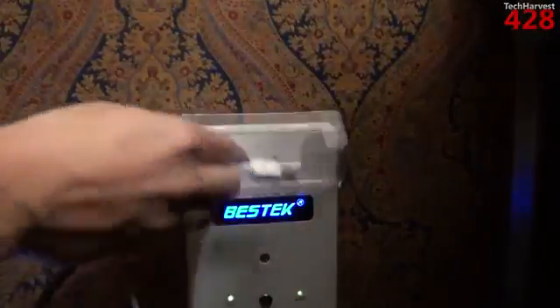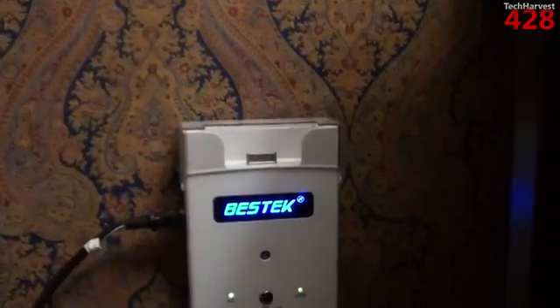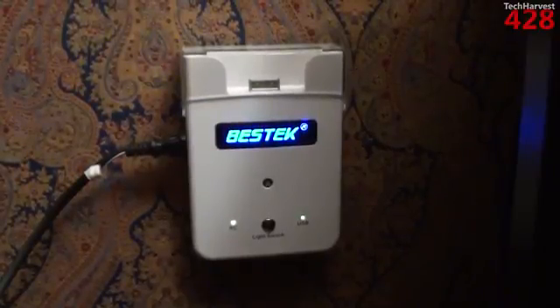So there you go — it's actually a really nice device. It serves as a surge protector and has a couple of nice bells and whistles above and beyond that. That's going to do it for this video. If you have any questions or comments, please post them down below. If you like what you see, please subscribe, and if you want to help out my channel, give me a thumbs up or favorite this video. Thanks so much for watching!